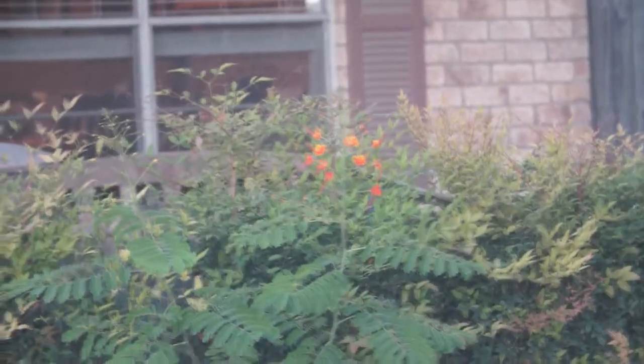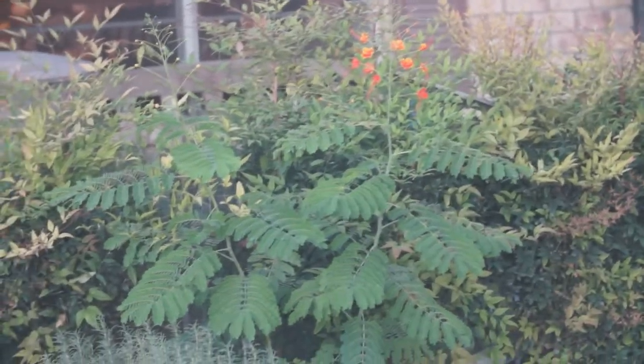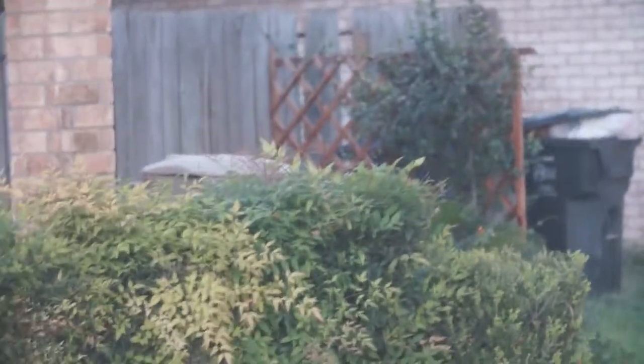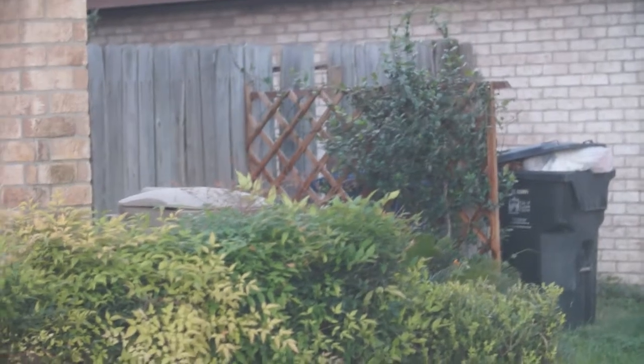I've got the right macro extension tubes on so I have it focused at about 15 feet. You can kind of see the same flowers I shot in the previous video. Screwing it on a little bit more makes it focused for different areas.